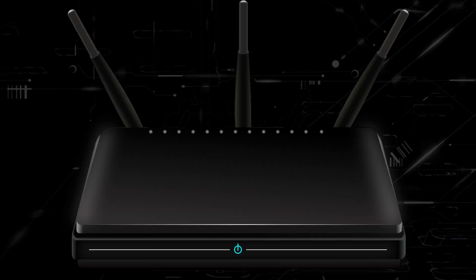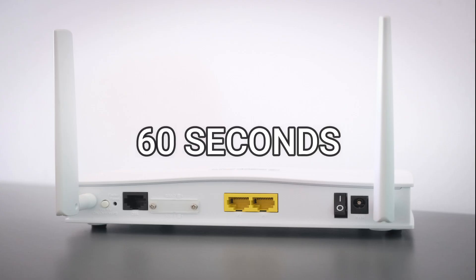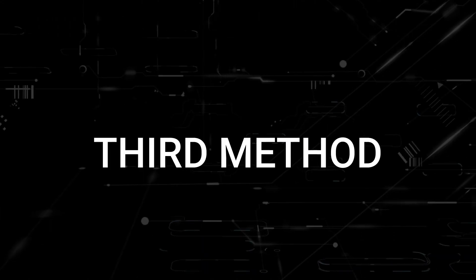If that doesn't work, then find your router that is giving you your Wi-Fi and unplug the power source to that for 60 seconds, then plug it back in. If it fixes it, great. If not, let's go ahead and move on to the next method.